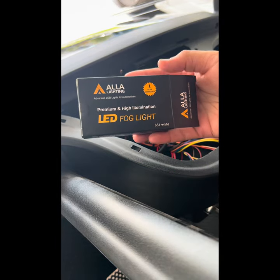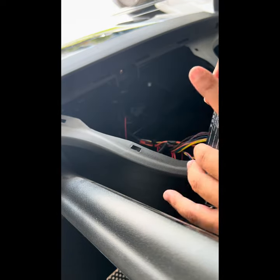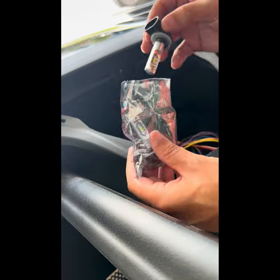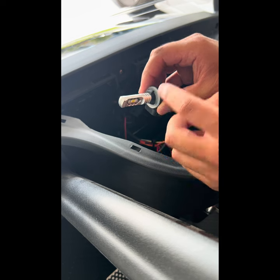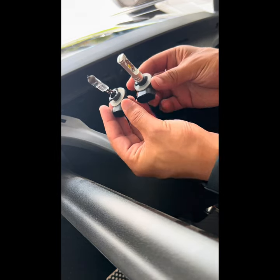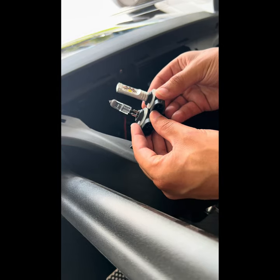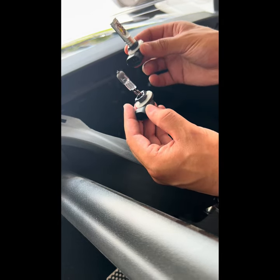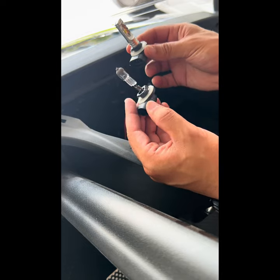We've got the new A-LA lighting LEDs here — the A8 ones, same as what we just pulled out. I opened these up before starting this video to take a good look. They look awesome. Same size, same kind of threading that needs to go back in. They're also the same length, so you don't need to worry about them being too large. They did look a little bigger when I first got them, which had me concerned, but everything is the same — except hopefully the quality of light.